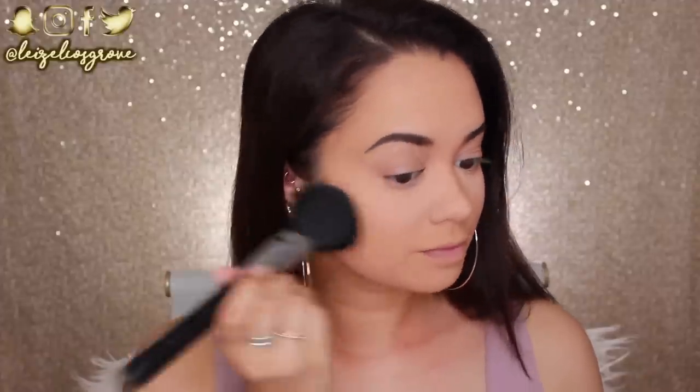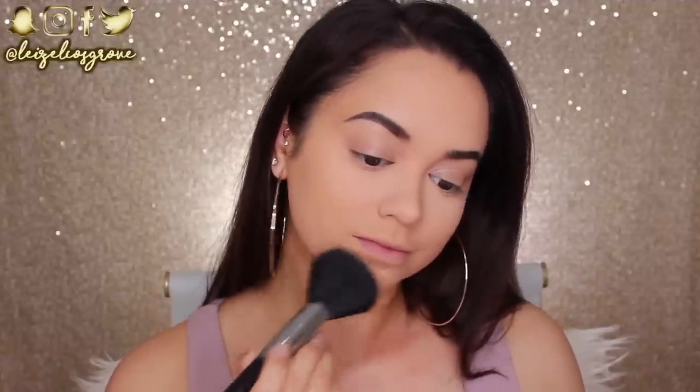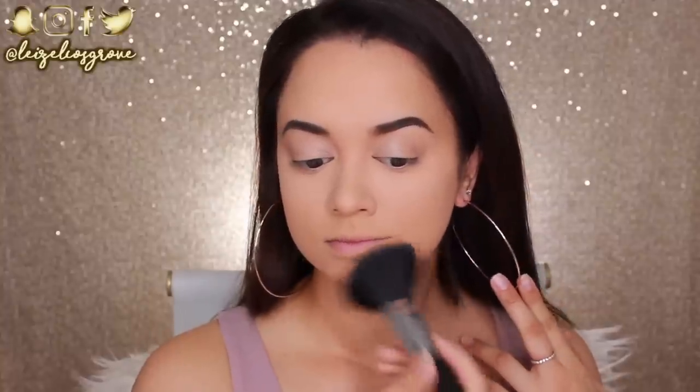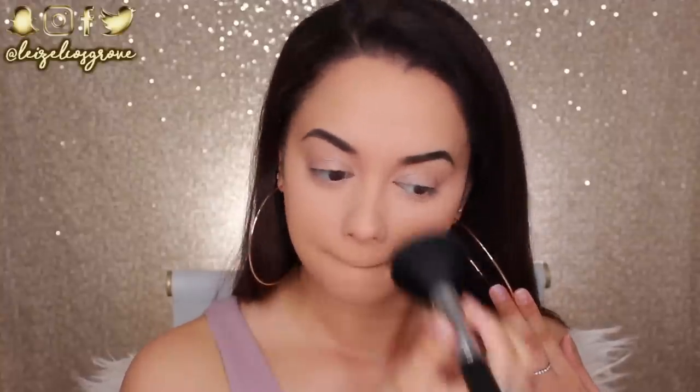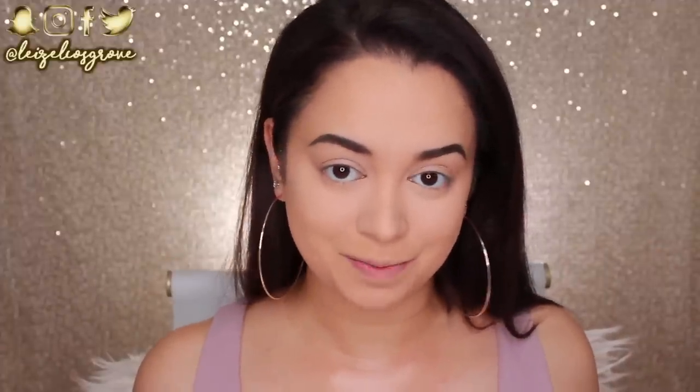As for the rest of my face, I'm going in with the Wet n Wild Photo Focus Pressed Powder in the shade Warm Beige. All the face products are pretty much Wet n Wild, but they are that good. I'm going to pat that onto the rest of the areas I have not yet set, using the Sigma F30 Large Powder Brush. My base is looking so flawless right now. I'm going to quickly zoom in so we can get started on the eyes.